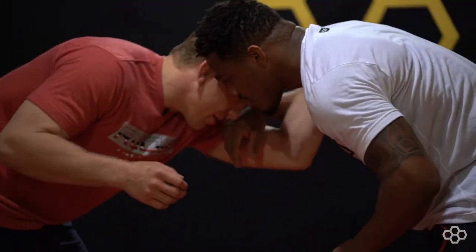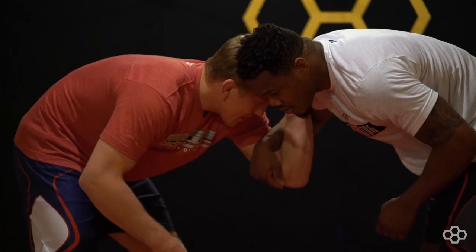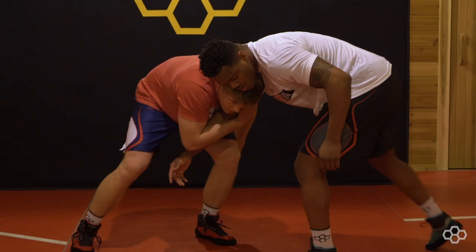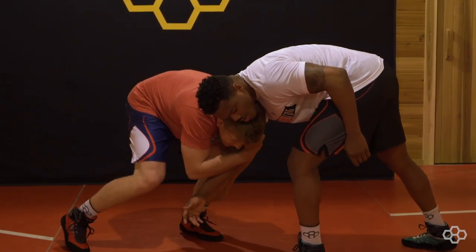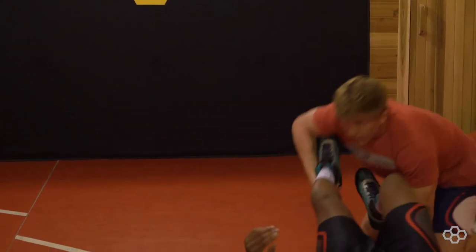Here I'm going to inside tie with my left arm. I'm going to do the same setup — drop my left, reach up with my right, and pull down on this arm as I'm swiping at this leg. As he pulls that leg back, all I do is drop to my right knee, drop my right hand to the mat, circle finish.